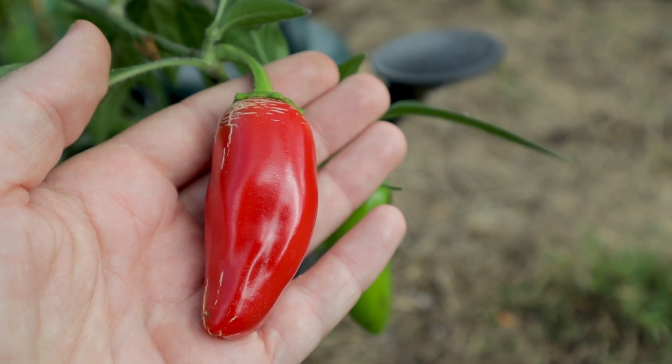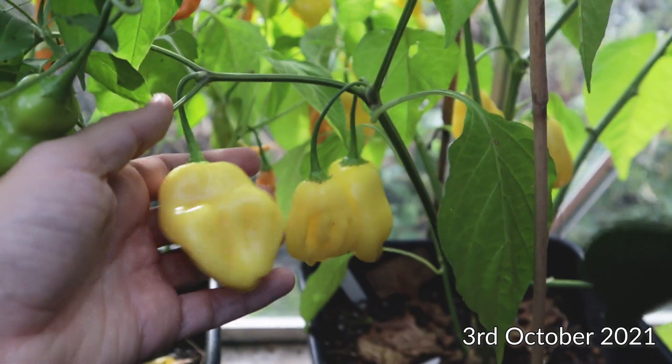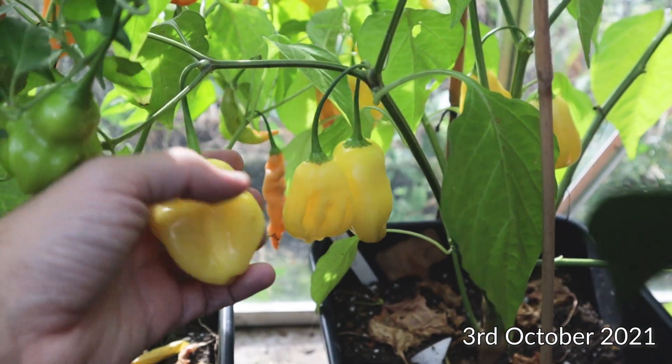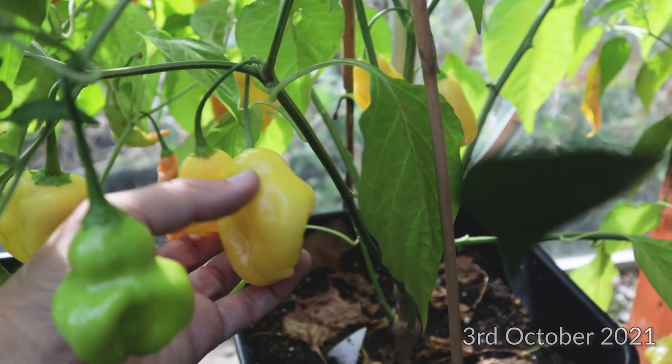There was no real result in flowering times. I was also interested in pepper weight — was the treatment going to produce really heavy, weighty peppers compared to the control? Once again that didn't bear out, apart from the ahi fantasy outlier I showed you. The peppers from that pot were literally twice the size of any of the other ahi fantasy plants I grew — these pods are gigantic, absolutely massive. I have no idea what caused that.